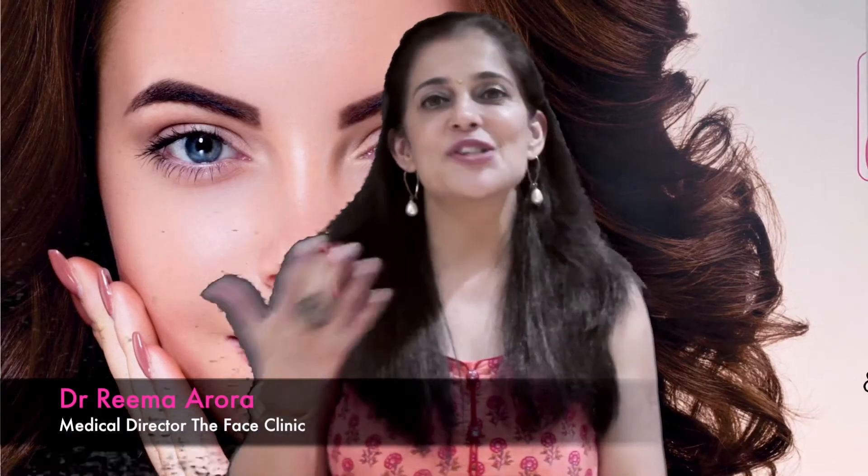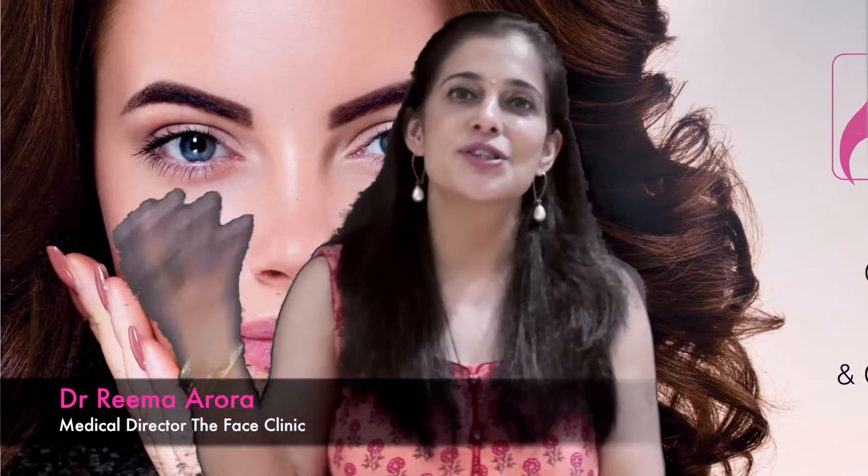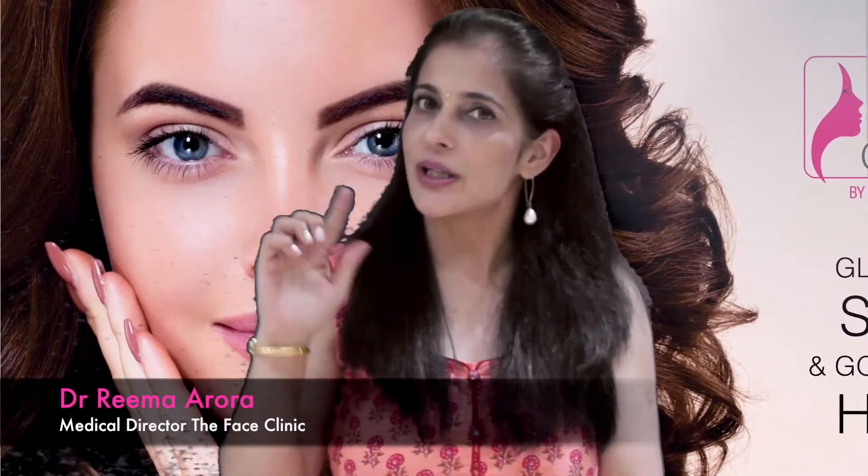Hello friends, it's National Hair Fall Awareness Month, so here's a DIY hair care trick for you, so you can take care of your hair as well as your scalp.